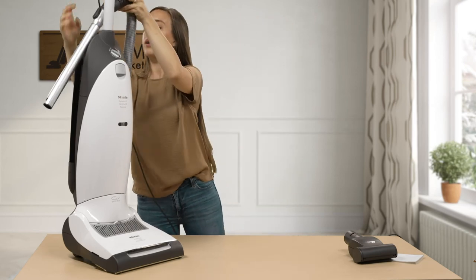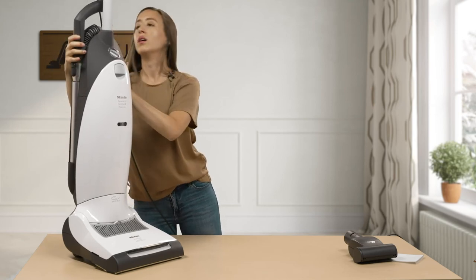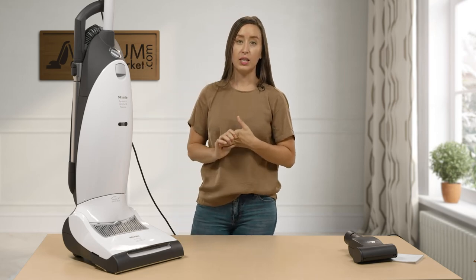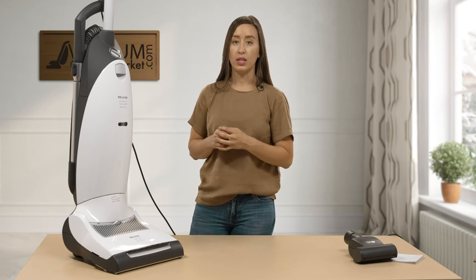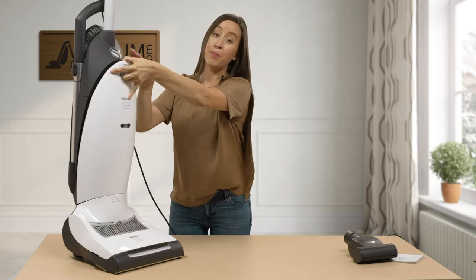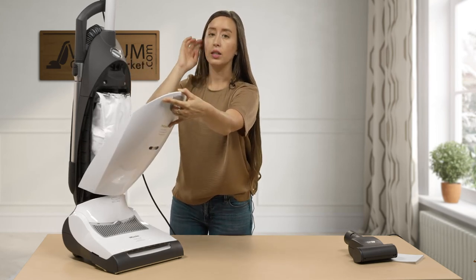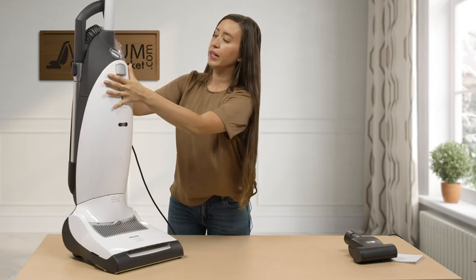Everything stores nice and compact. This model has four suction settings, ranging from low suction to deep pile suction. It's also a bagged upright and takes U-bags, which have a green clip — so all you need to remember is the color.